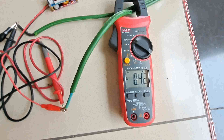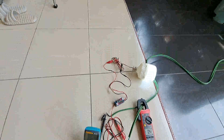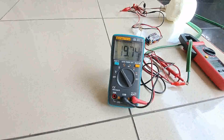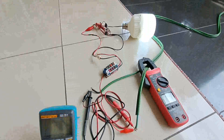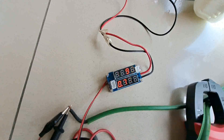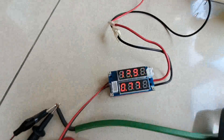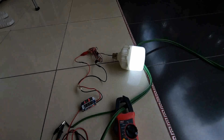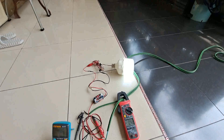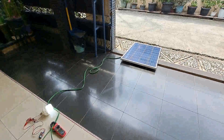13 volt, just as well for the ampere and voltage output from the solar panel 19V stepping down to 13V like this, and we can immediately turn on the DC 12V, so without aki SCC for solar panel 100WP.